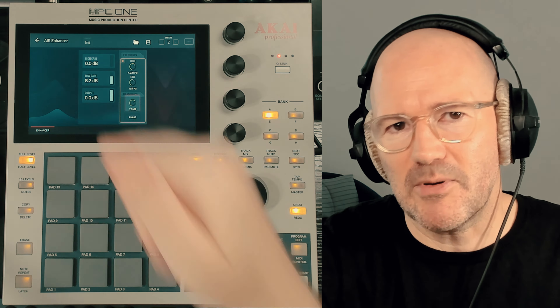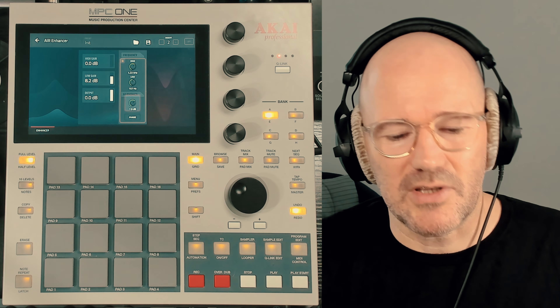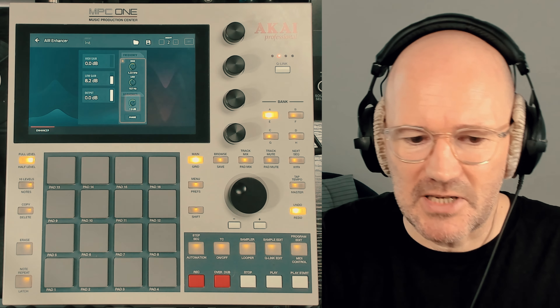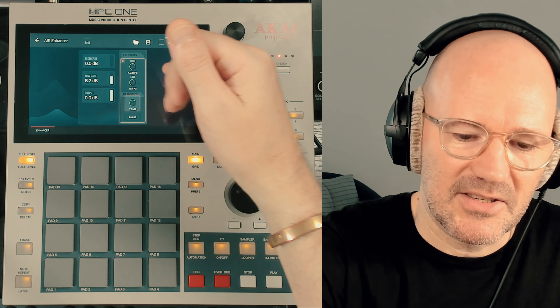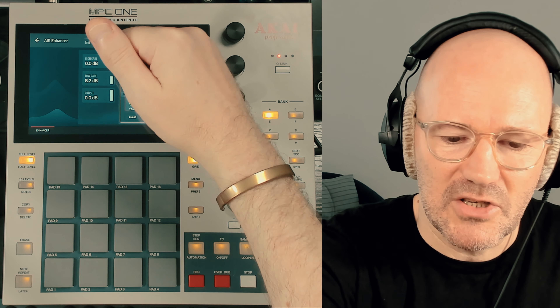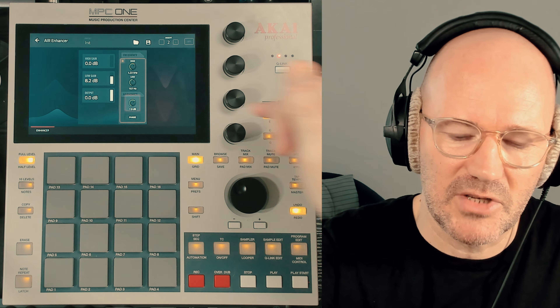Now, I do agree with people on the high gain — it just sounds really, really harsh. There might be some sources that it works on, but on this particular drum beat I don't really even want to touch it; it just sounds horrific. You have to be quite careful with it if you're using really high levels here.